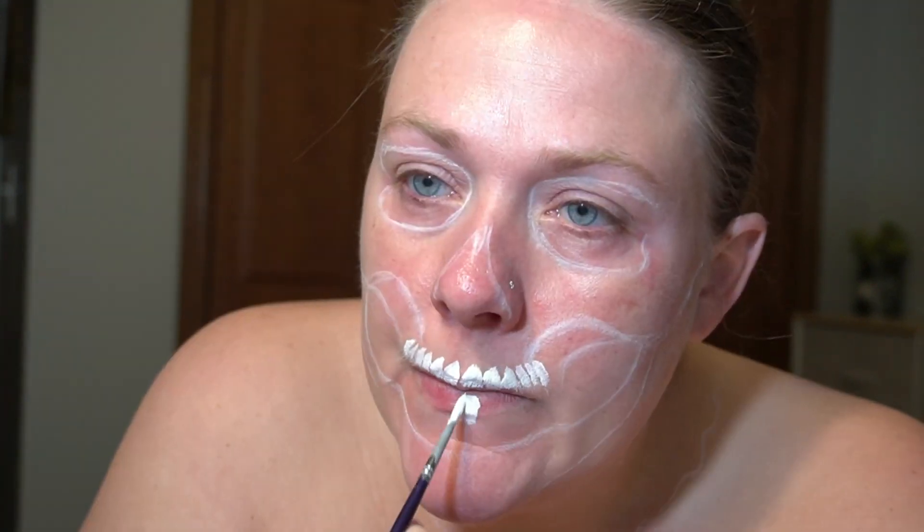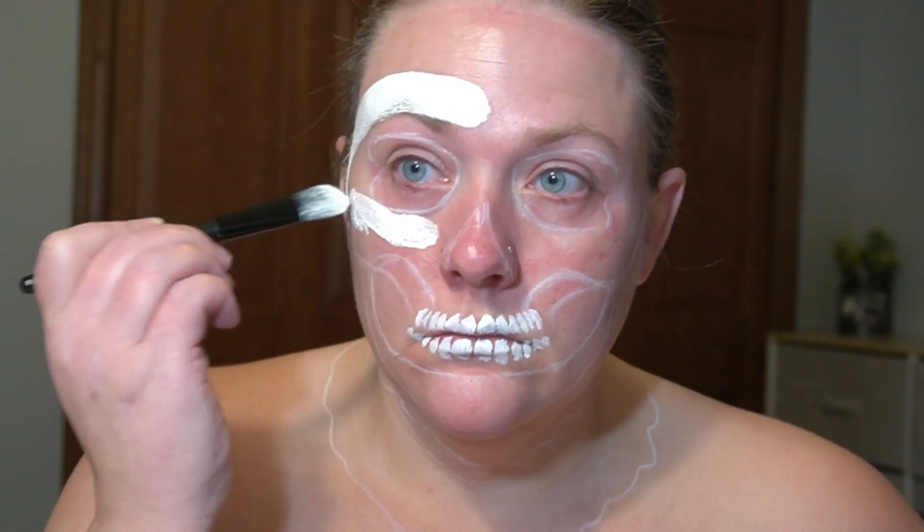I'm going to start by using Mirror on Paradise White to add my teeth. When I do skulls, I like to start with my teeth — it just kind of helps with the placement of things. I'm then filling in the rest of my face.